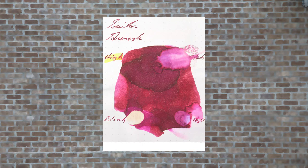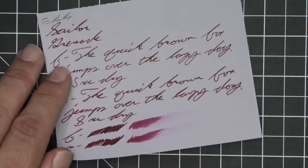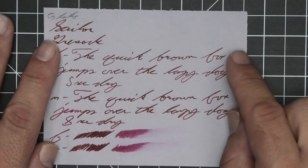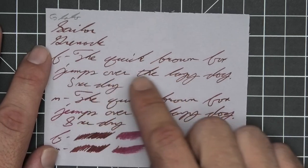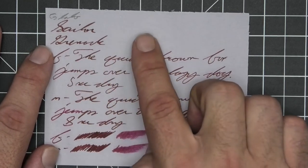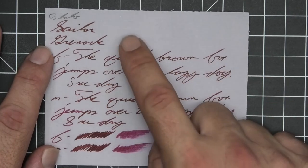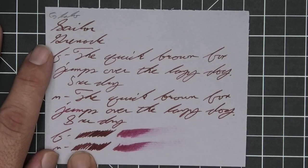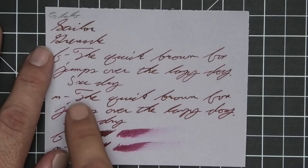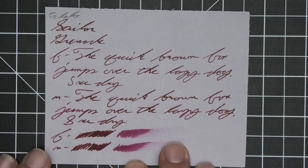The next writing sample is done on G. Lalo paper. No bleeding, no ghosting, no feathering, no spread, no halo, no sheen. Even with this gray paper we do get spots of shading with the extra fine, but nothing in the medium or stub. The extra fine is just a tad bit lighter than the stub, while the medium is the same tone as the stub. The extra fine took 5 seconds to dry and the medium took 8. The scrubbies for both give no color variation, not accounting for that nice seasoning of dark colors in the extra fine. The smear test: no recovering if you smeared while writing.